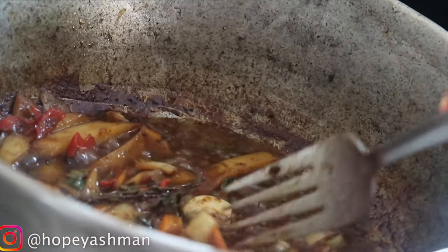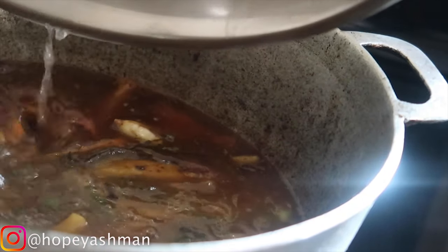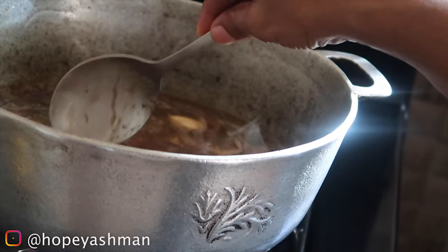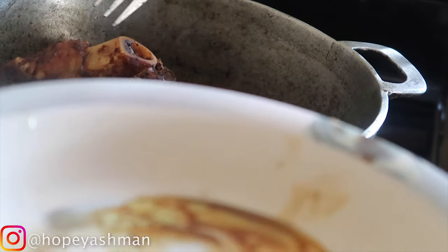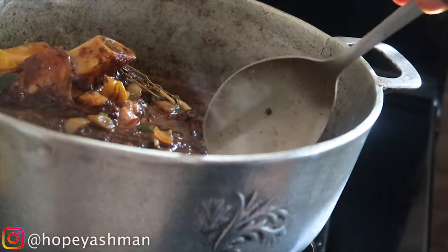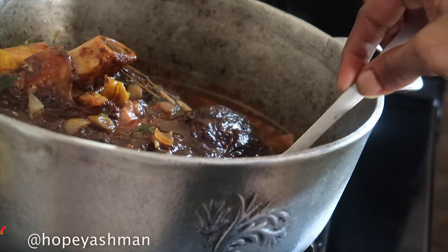I'm adding some boiling water to the pot and then some ketchup — always remember to taste the pot. I'm also putting in a little piece of butter. We're going to allow it to cook down for a few more minutes until the gravy is nice and thick.